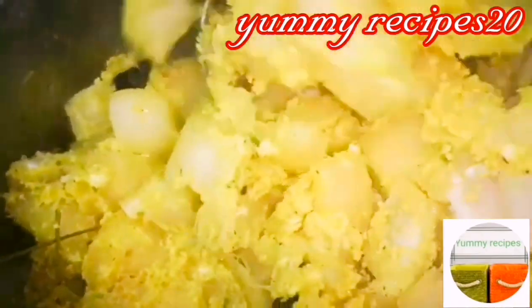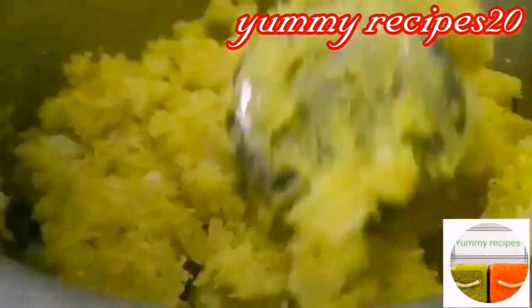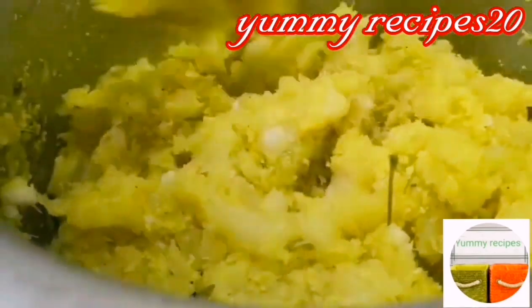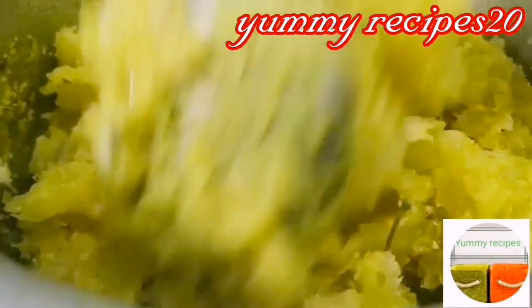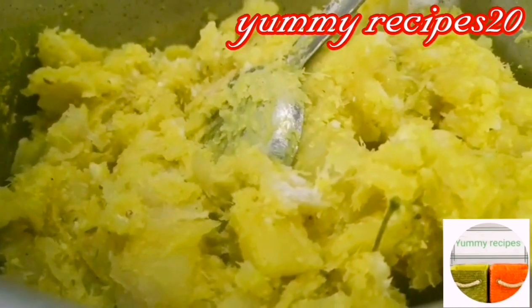We'll use the pan. We're using the pan and the pan. This is the pan and the pan is cooked. Let's do the pan. This is the pan. We can do it for the pan and it's cooked.